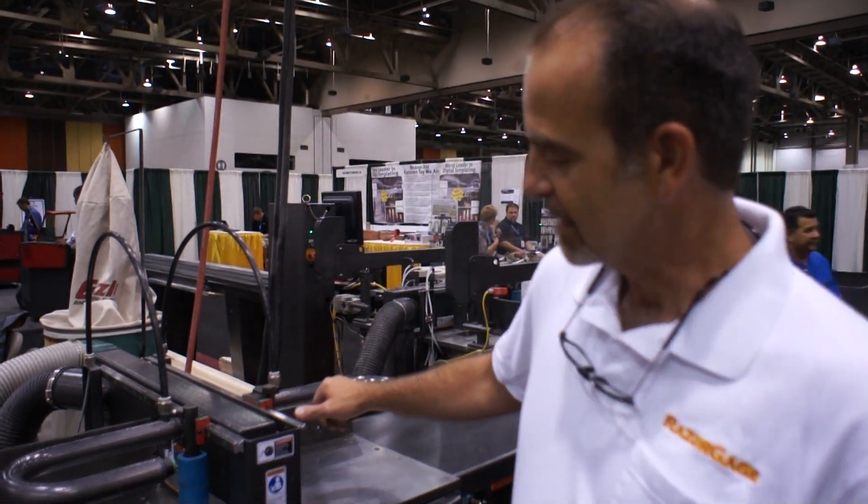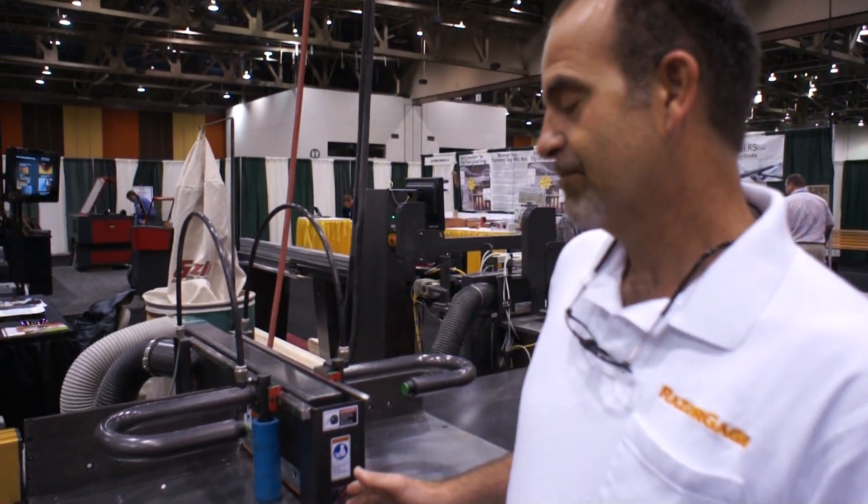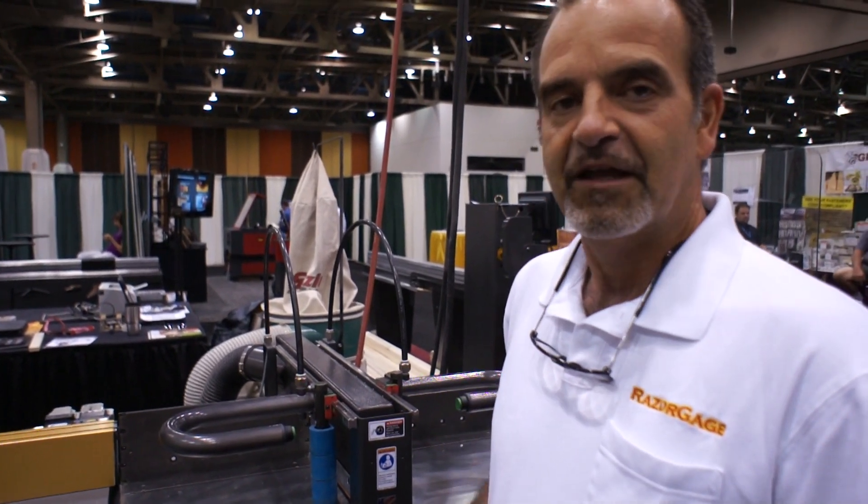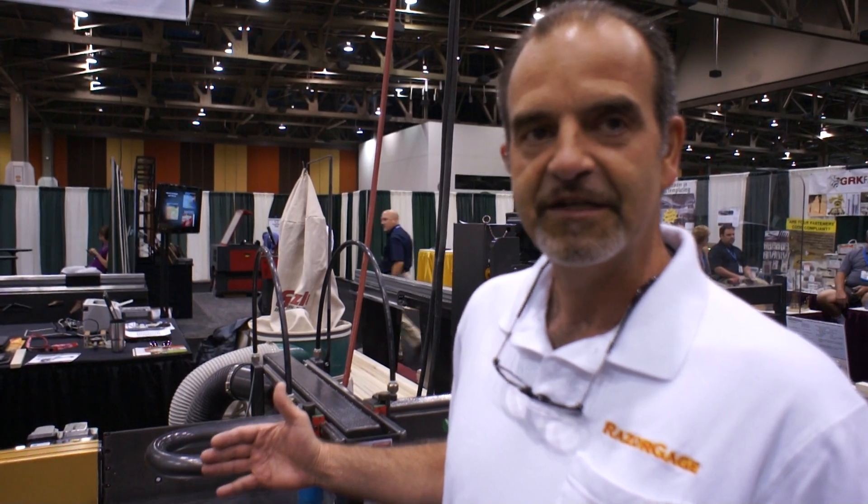Hi, I'm Steve Hoshaw with Razor Gauge. I'm going to talk about the new Cyclone 600 upcut saw. The Cyclone 600 is different than other upcut saws. We've made it to be what we think is the best upcut saw available. What we wanted to do was offer a saw that had a lot of capacity, a lot of cut capacity, and still make an excellent cut.